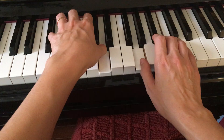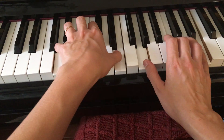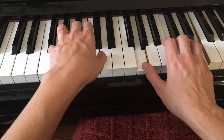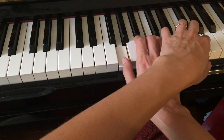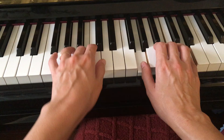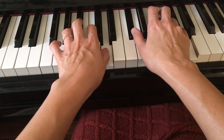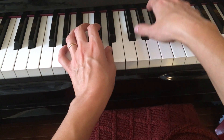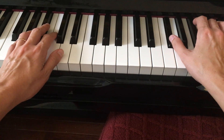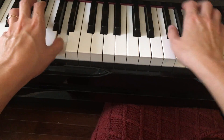Measure 9 starts the same way as the beginning: measure 9 is a G chord, measure 10 is a fourth chord — G, C, E — measure 11 is a G chord with a cross-hand arpeggio with a G on top. Measure 14: 1, 2, 3.